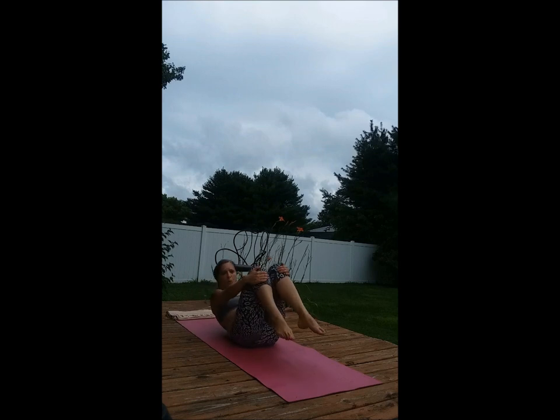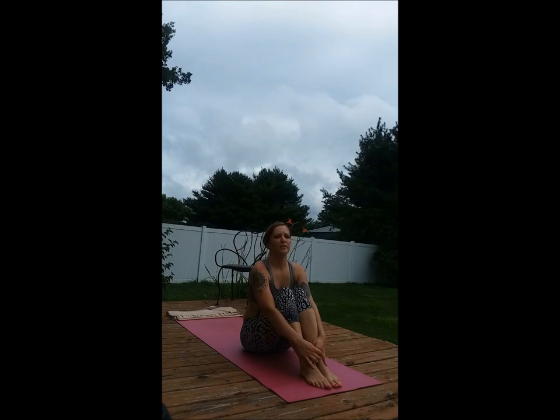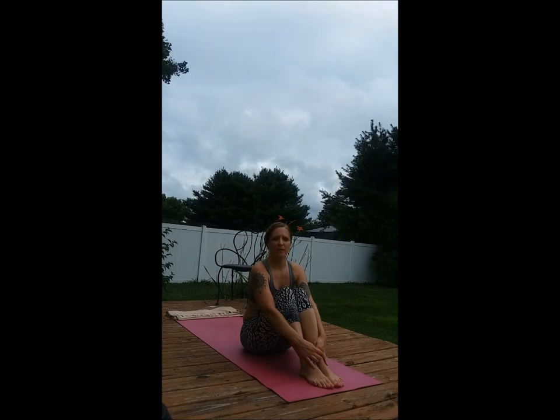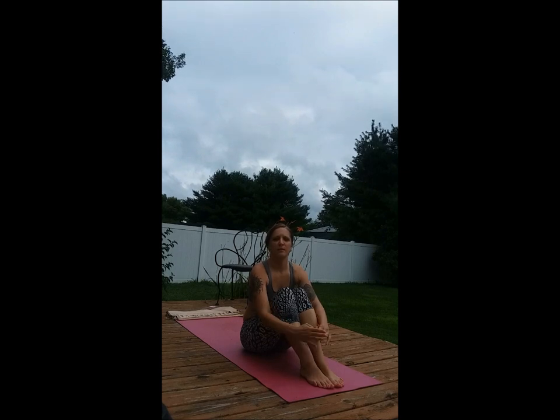Bring it back to center and hold the knees in for as long as you like, moving around slightly, perhaps bringing the knees towards the armpits. And to end the class, lie down, close your eyes, Savasana, for several minutes. Namaste.